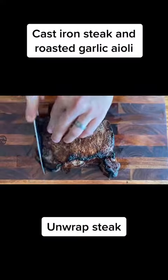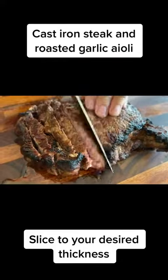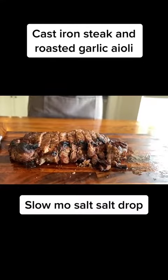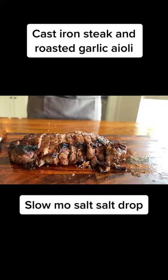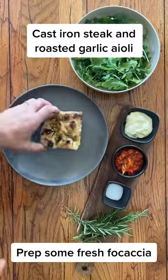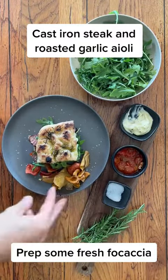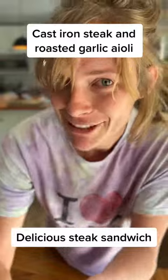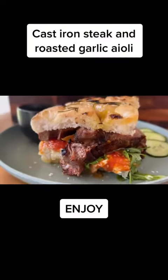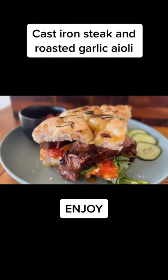Take your steak out of the aluminum foil and slice that bad boy up. Look at these juices. I typically like it rarer than this, but I'm showing about a medium rare — and perfect slow-mo salt drop. Now we have our steak, we have some focaccia. Let's make a sandwich. Here is our steak sandwich with focaccia. My wife and I both love this — you should try it out. Check out the recipe online. Have a good one.